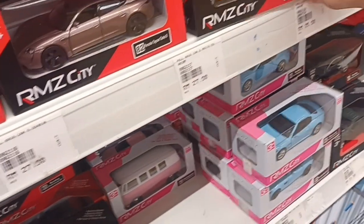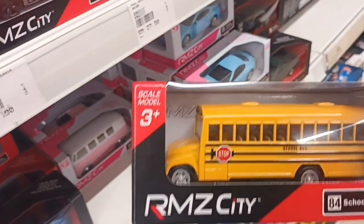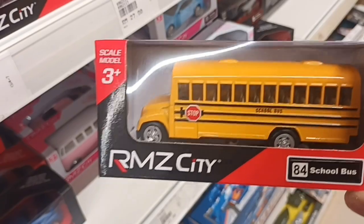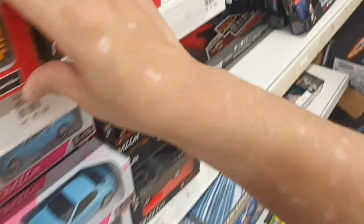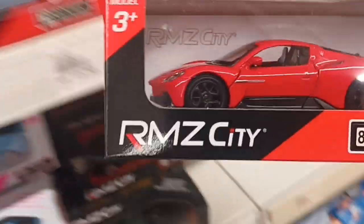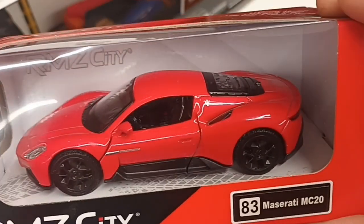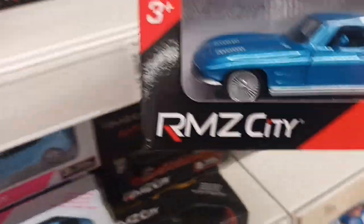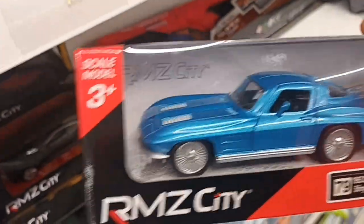Then we have the school bus, the American school bus. Then we have the Maserati MC20, the '63 Corvette Stingray — and that's a black version.